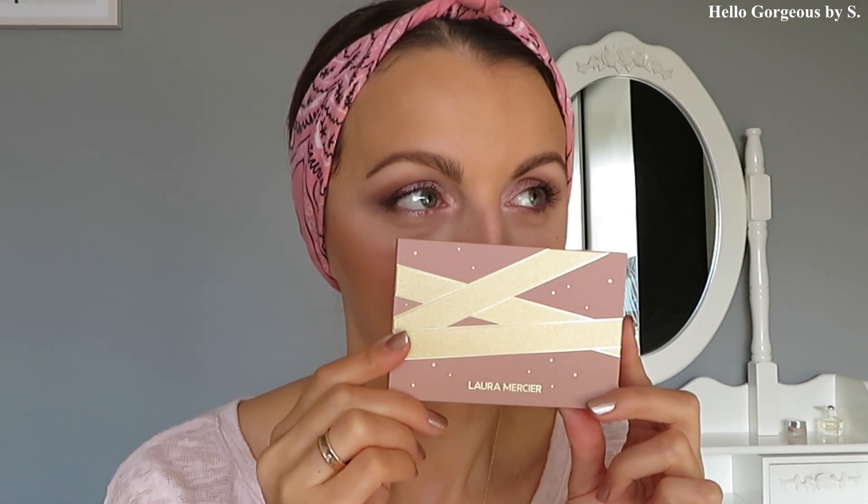To be honest, I like this palette a lot. I like the shades and the eyeshadow formula, although the metallic formula isn't the best. What I don't like is the short shelf life — paying 28 pounds and being able to use it for only six months isn't the best deal.